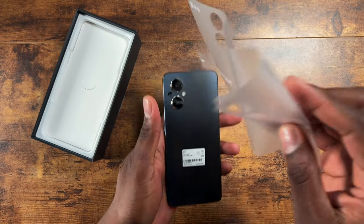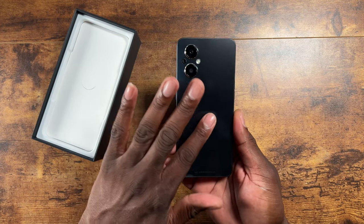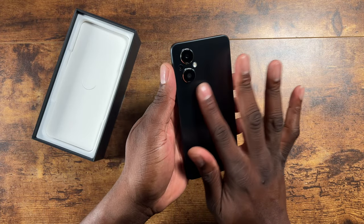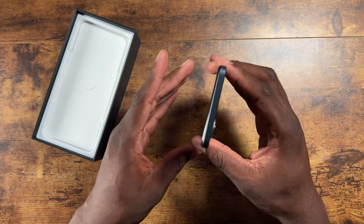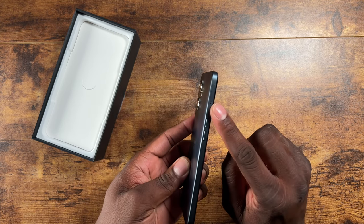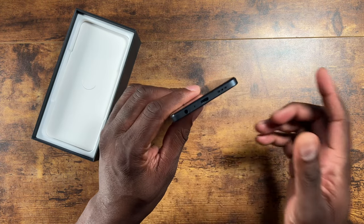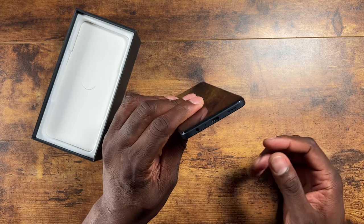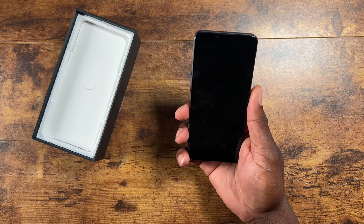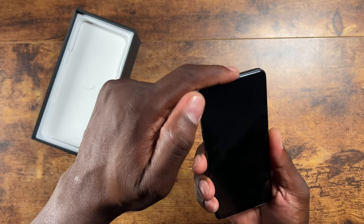Unfortunately I had to buy this on T-Mobile — I waited to see if there was an unlocked version but there isn't. Once it's paid in full you can get it unlocked. Let's pop it open. Now the device is totally not what I was expecting — it has this two-tone look with a glossy part at the bottom and a frosted matte portion at the top, which is really cool. The sides are all flat and matte.